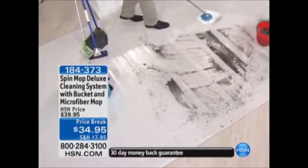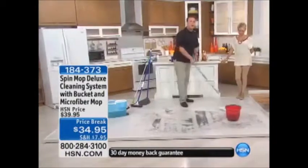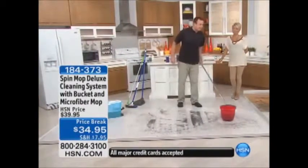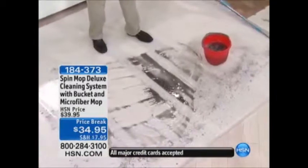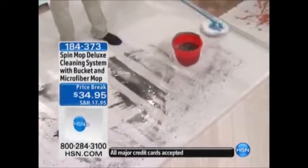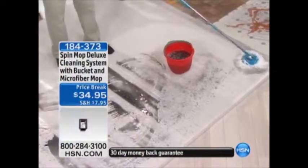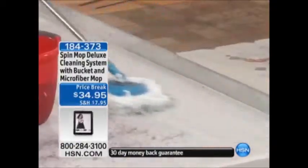This mop is actually made from microfiber. That means it leaves no streaks or smears on any surface, even if you have hardwood floors or pergo floors. Look at this — it's got a 360-degree swivel head that allows you to get right up to the corners of your kitchen and against your sideboards.